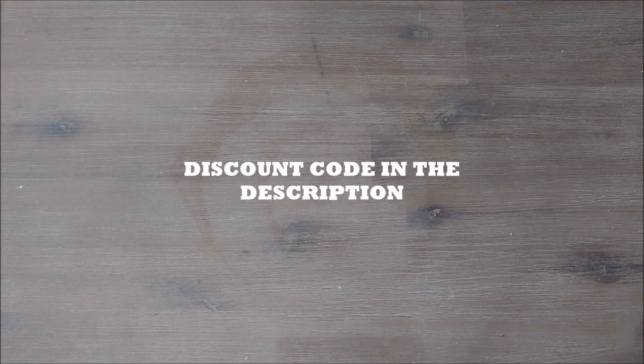This video is sponsored — yes, finally I got a sponsor — and it's myself. This video is sponsored by CCGWinkel.